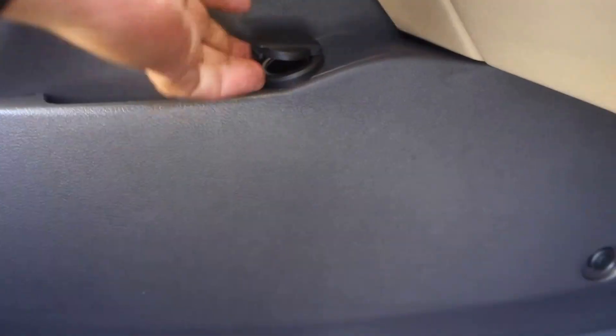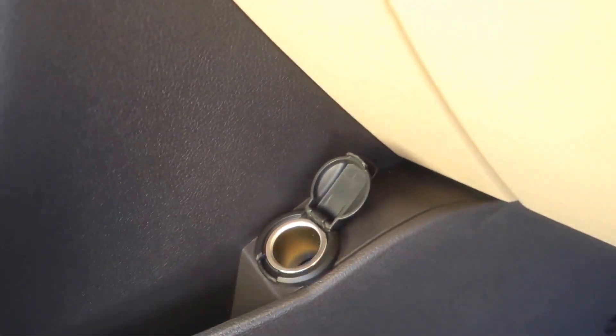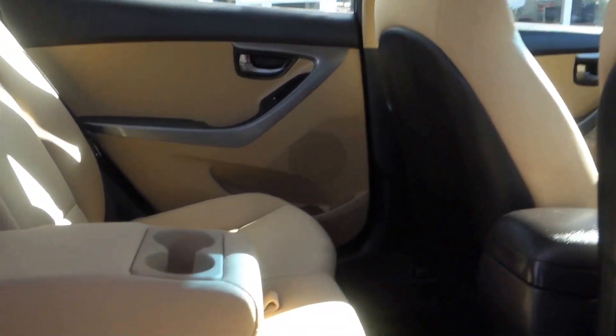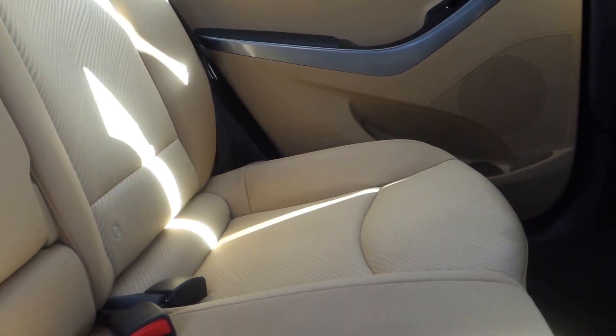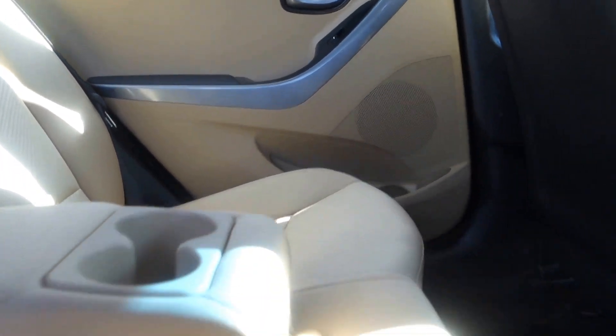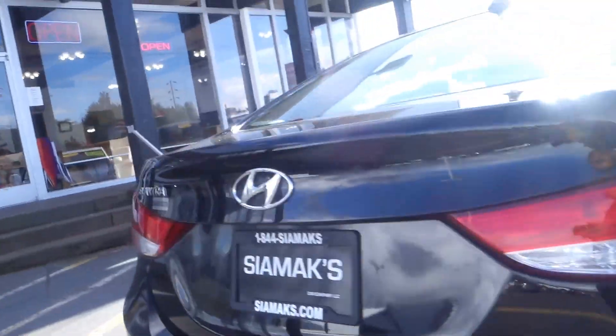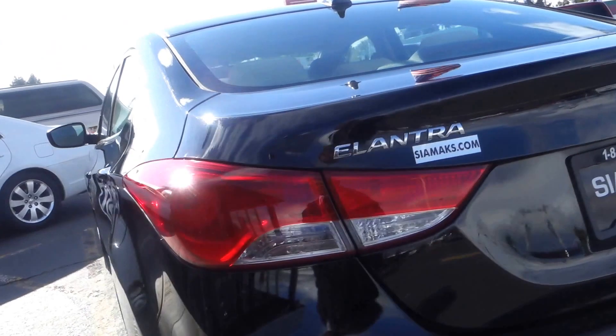As you can see, the bar slides back and forth. Back here you have a 12-volt plug-in for your cell phone. It's cloth seats, and when you put this up you can seat three people. You've got an armrest with two cup holders, and even if you have three people, there are cup holders in the door — one on each side.